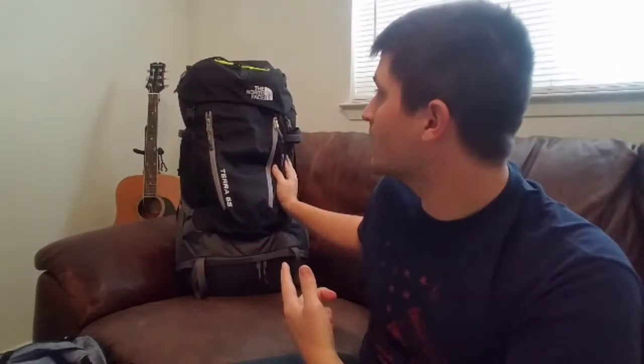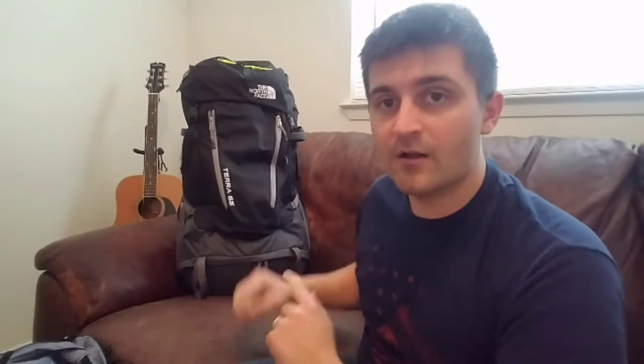So without further ado, this was the bag that I used to have — the North Face Terra 65. This bag was awesome. It met all the needs that I had; it has pockets everywhere, plenty of ways to get into the bag. It held everything I needed and was super comfortable. The only problem was it was 4 pounds 10 ounces, which is 64 ounces total.